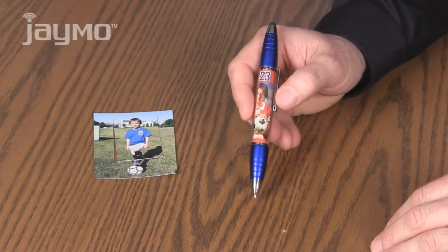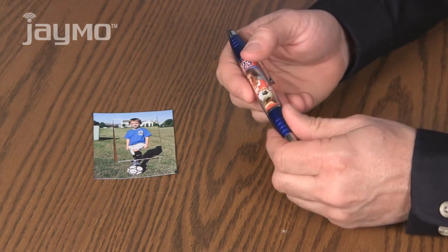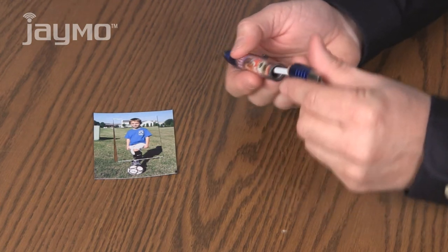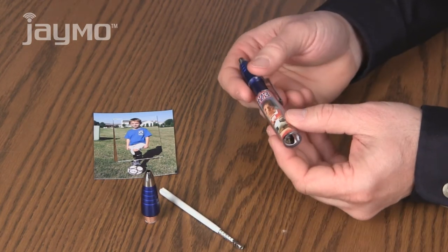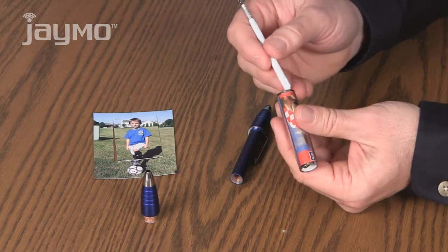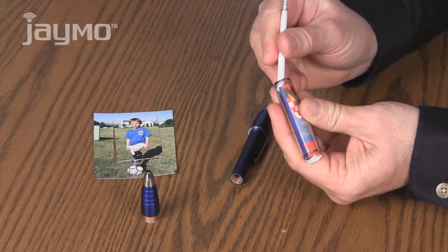The PicStylus will hold a photo up to 1.5 x 2.5 inches. To change the photo, you unscrew the front end of the pen, remove the refill, and slide off the clear barrel. Push out the sample photo and use your refill for that.